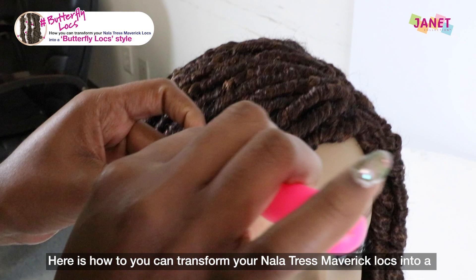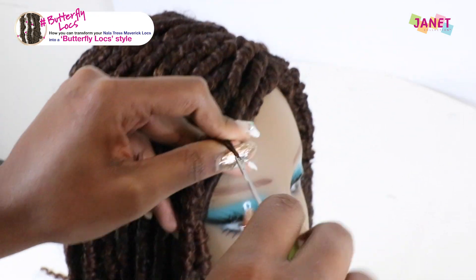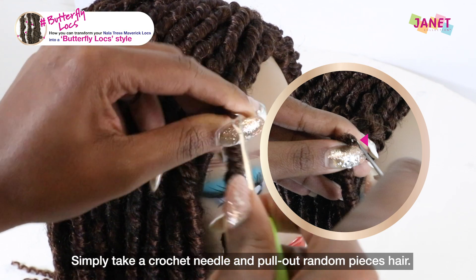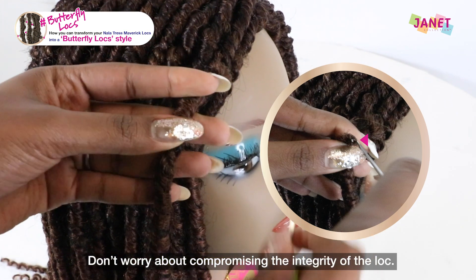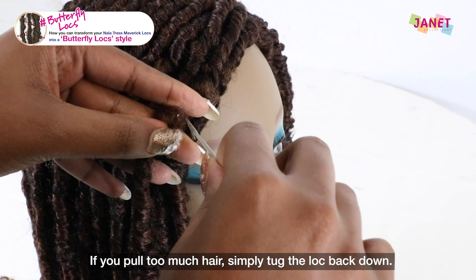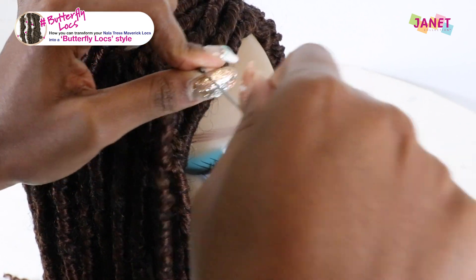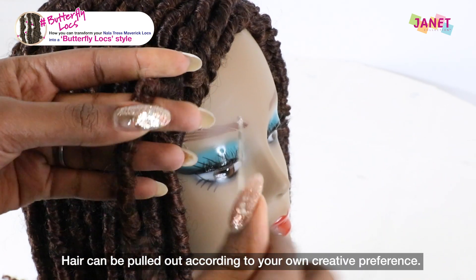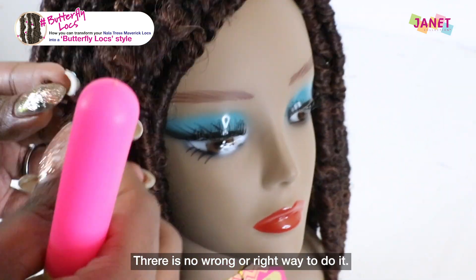Here's how you can transform your Nala Tress Maverick Locks into a butterfly lock style. Simply take a crochet needle and pull out random pieces of hair. Don't worry about compromising the integrity of the lock. If you pull too much hair, simply tug the lock back down. Hair can be pulled out according to your own creative preference. There is no wrong or right way to do it.